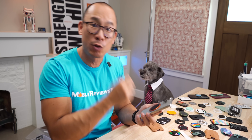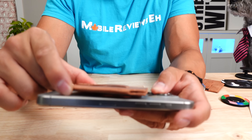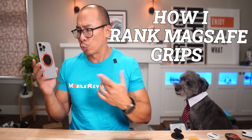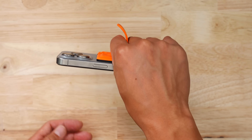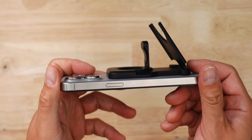Sure, it still works with a MagSafe charger, but what happens if I want to use a MagSafe wallet? This is a silly look. Now when it comes to MagSafe grips, I score each product on 17 different criteria — which include how many ways I can stand it up, how comfortable it is to use when I'm sitting and lying down, how strong the magnetic connection is, the durability, as well as any other extras the product might have.